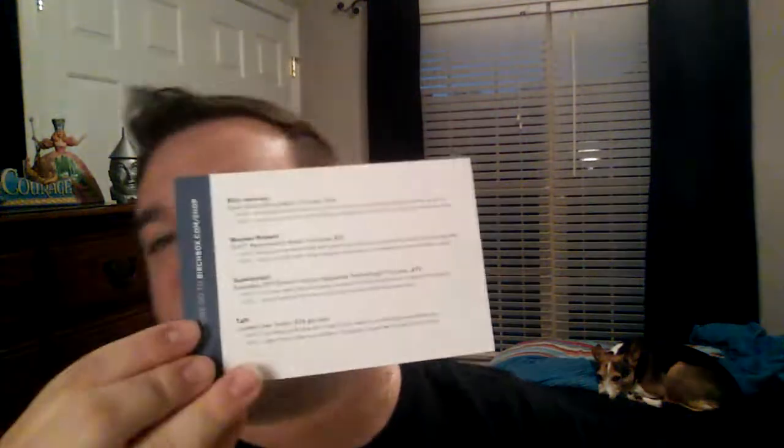So let's go ahead — it's so full this month. Here is our card of all of our products. The theme this month is Comeback Story. And as you can tell, the Birchbox is busting open. So let's go ahead and see what all we have in here.